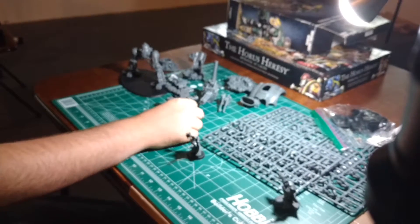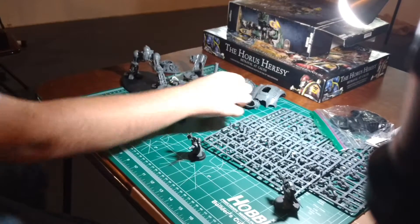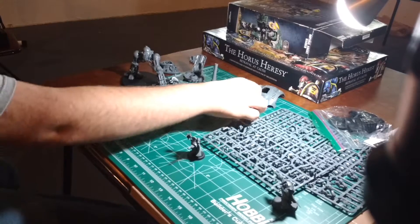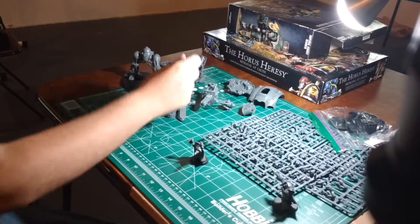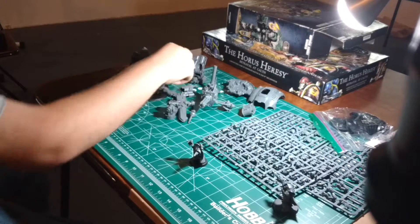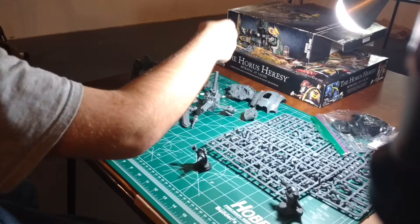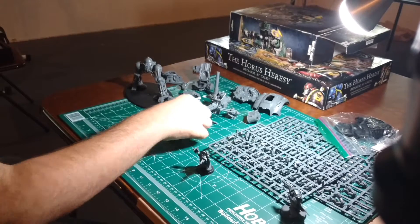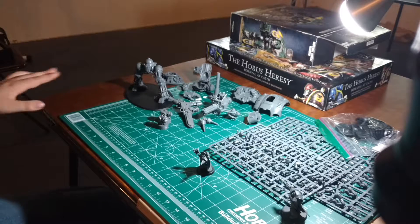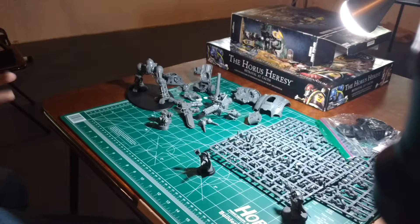I have the Gatling Cannon done, Chainsword, Icarus Auto Cannons, the Missile Pod — I'm going to be magnetizing that — Battle Cannon, going to be magnetizing that. Don't have the Thermal Cannon done yet. I'm going to be magnetizing the Carapace weapons: the Heavy Stubber and the Melter Gun. I have the shoulder joints done. I might do some test fitting for the shoulders, but a lot of the parts I have on order aren't arriving until July 3rd, so that's a bit of a wait.